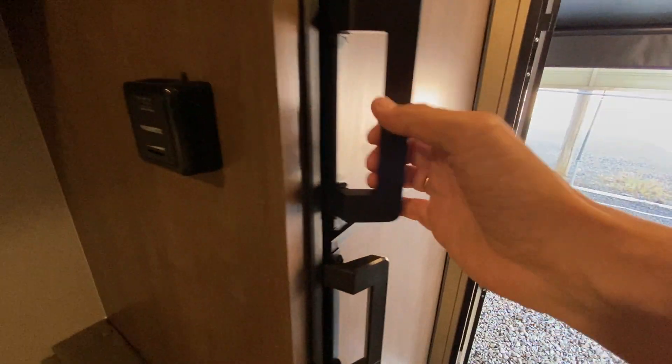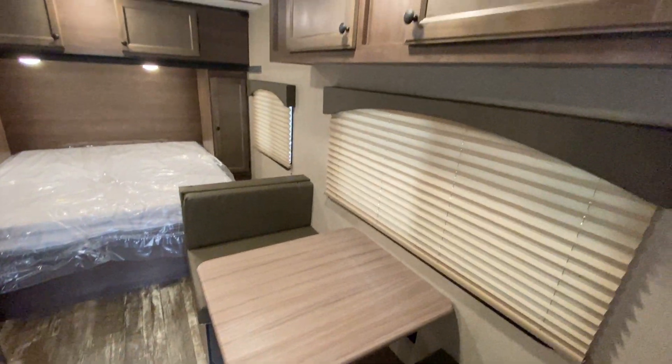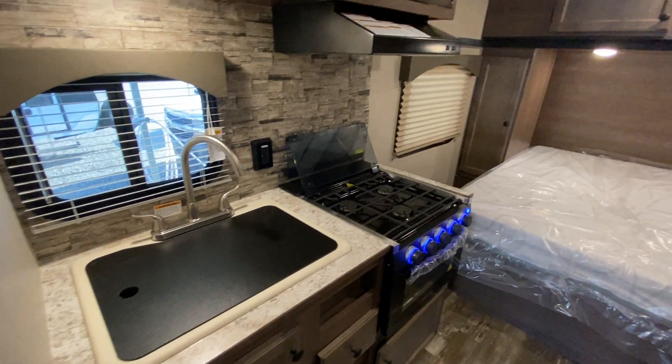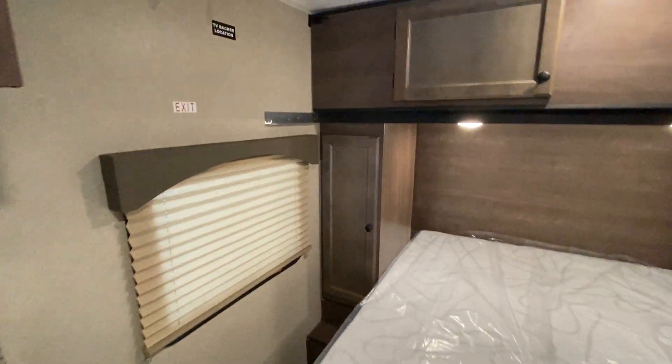Over here is the gas and electric refrigerator. That solar panel will constantly charge your battery, and if you're out dry camping, you've got the gas refrigerator, and you'll have lights and can operate your furnace. Everything should run pretty well right off that solar panel, as long as you have some good batteries on board.